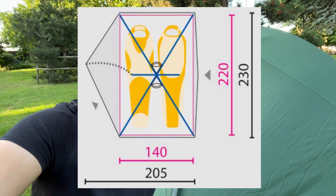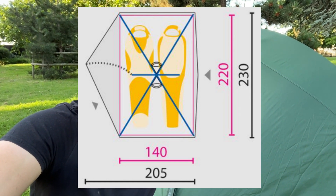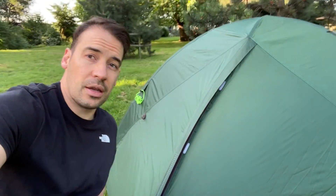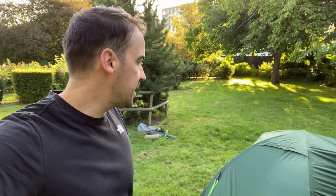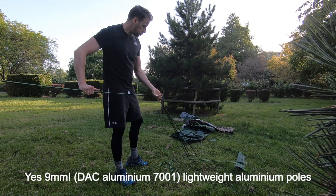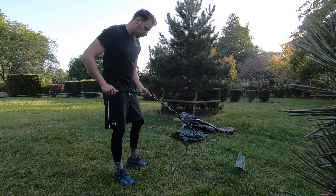It's got loads of little features. It's 220 centimeters in length on the inner, which is plenty long enough — I'm 195 centimeters tall so it's a perfect length for me, and it's a genuine 220 centimeters. It feels more spacious than the Wild Country Helm 2 which I had previously. The poles are DAC aluminium, I think they're nine millimeter.